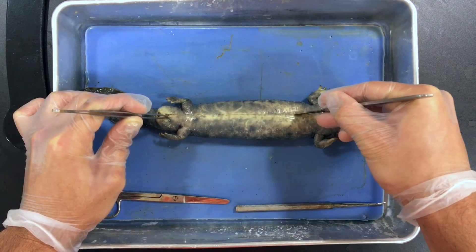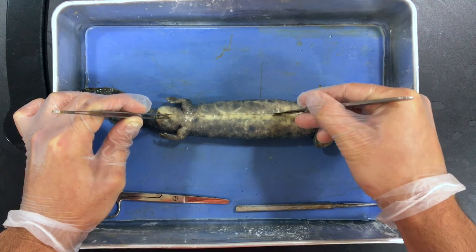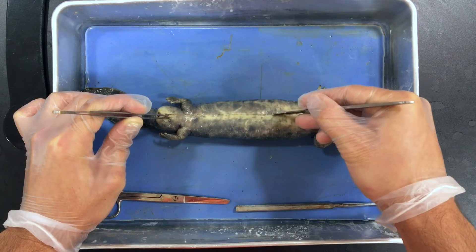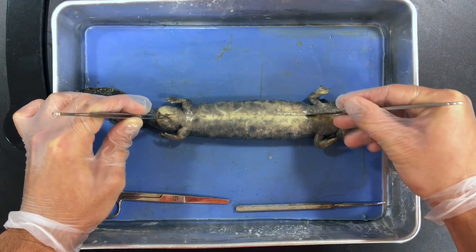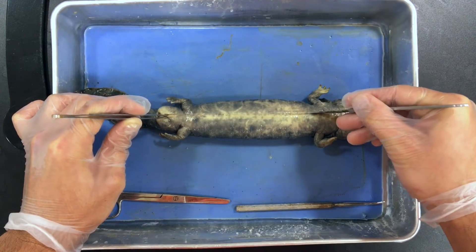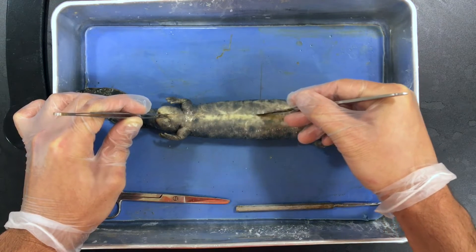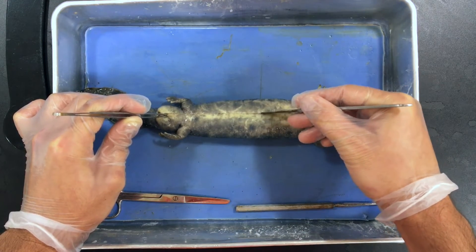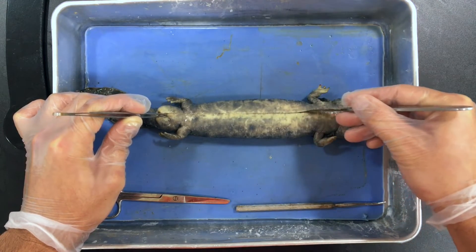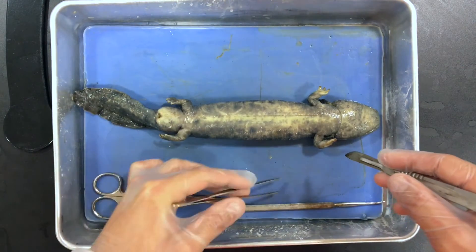This takes me about five minutes to open up a Necturus, so if you're going faster than that, chances are you're rushing. Slow down, stop what you're doing, and think about what you're doing. I'm going to continue moving up just to the left — the reason I'm going just to the left is to avoid most of the major organs and not risk puncturing anything, because nobody wants that.